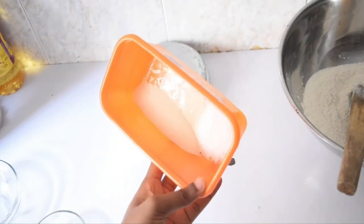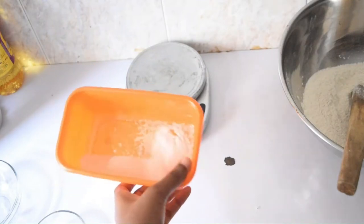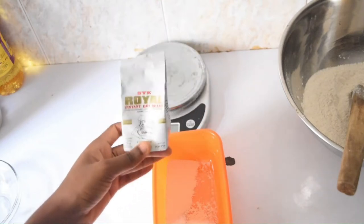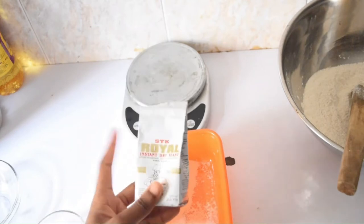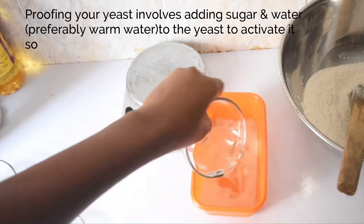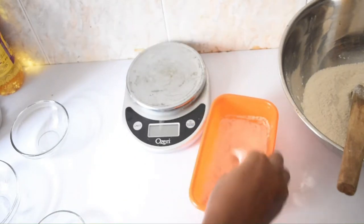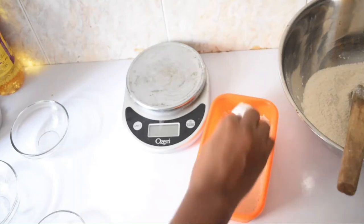I'm going to move to my yeast. In order to ensure that our dough rises, I need to proof my yeast. In here I have sugar and yeast — this is the yeast I mostly find in baking stores here in Nigeria, it's called Royal Instant Dry Yeast. I need to proof it, so I'll go ahead and add my water. I'm adding room temperature water — you can use warm water, but I tried warm water once and it seems the warm water was too hot for the yeast.